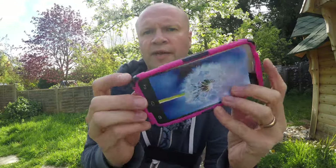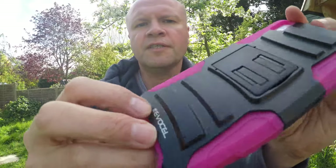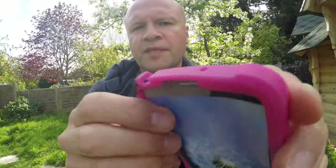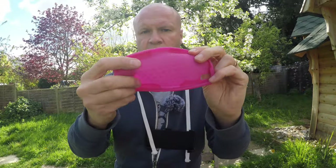The way the Eversell rugged armor case works is that there's a rubber silicone inner. What I like about this is that it's nice and soft. I've bought other cases for the Alcatel Idol 4 on Amazon and these have been really rigid and not that nice to hold, but this has got a really nice grip to it.